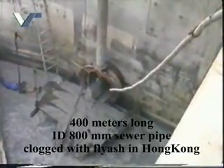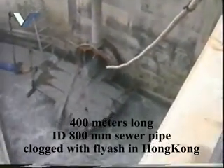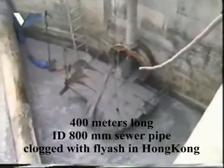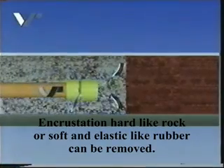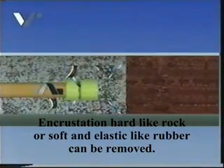Here we demonstrate the cleaning of a 400-metre ID800 pipe in Hong Kong that was clogged up to 95% by fly ash. Encrustations hard like rock can be removed just as easily as elastic or soft deposits.